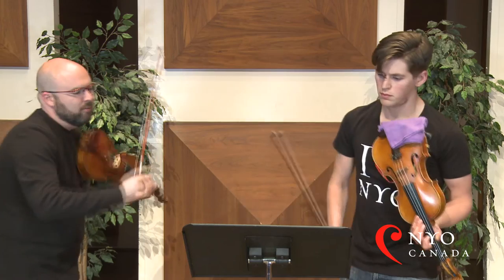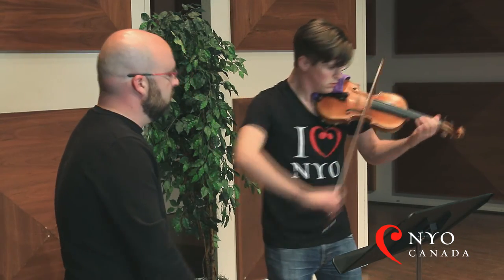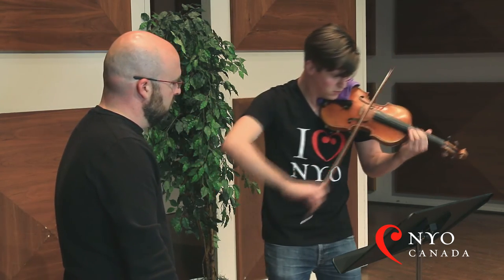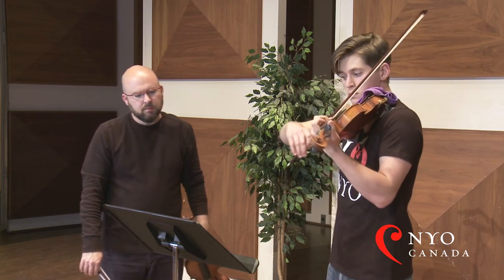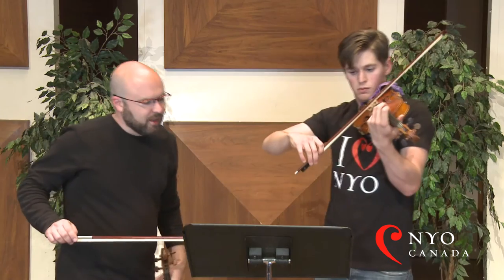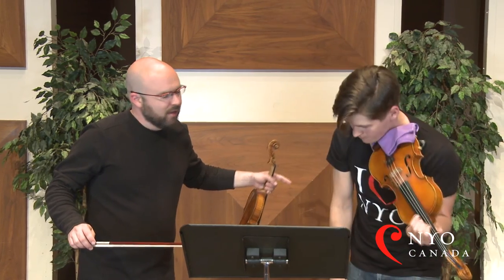Let's try the whole thing again, again with the up bow. Just be careful — I know you know it already — but just be careful that that G sharp is held long enough. It's a whole two beats.